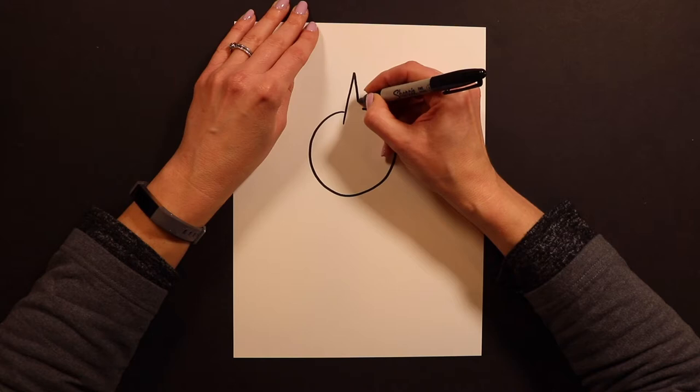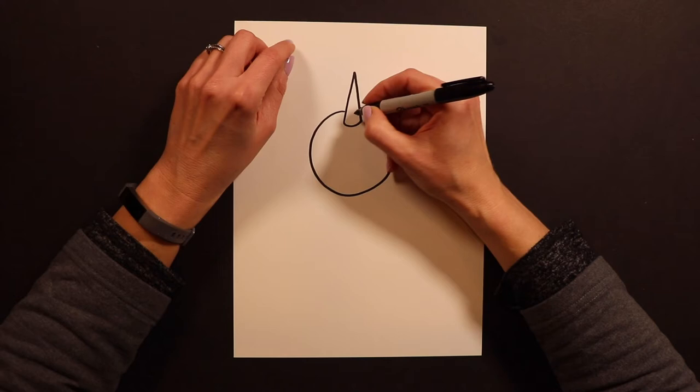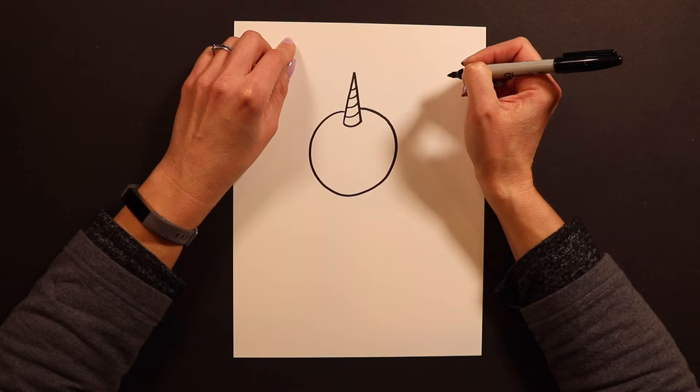Now I'm ready for the unicorn horn. I'm going to draw kind of like a tall, thin mountain — and that's going to become our unicorn horn or caticorn horn today. I'm going to draw a curve at the bottom and then I do these curved lines like that along the horn.